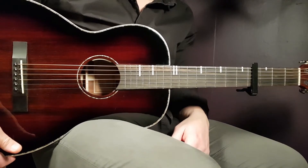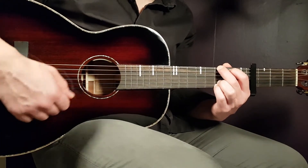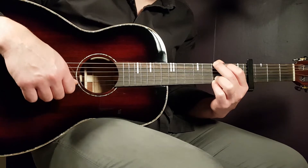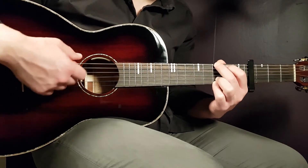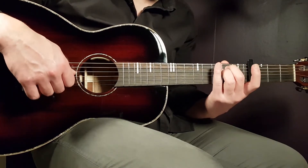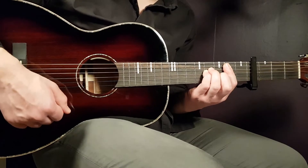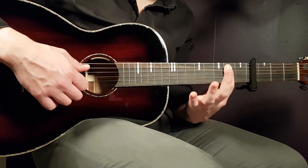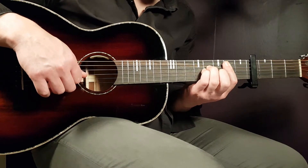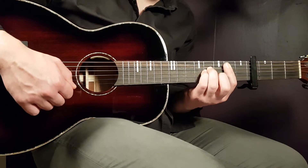We have four chords to go through. First is the G chord: third fret on E, second fret on A, open D, open G, third fret on B, and third fret on E. Next is A minor: open E, second fret on A, second fret on D, open G, open B, and open E. Then we have B minor, which is a barre chord on the second fret from the A string down — five strings — and then fourth fret on D, fourth fret on G, and third fret on B.